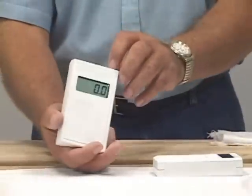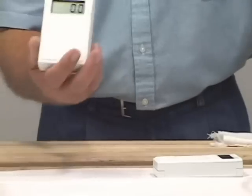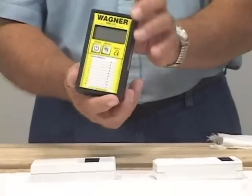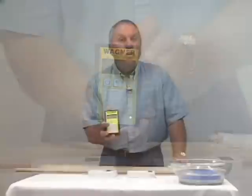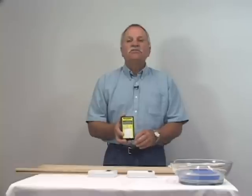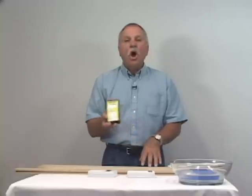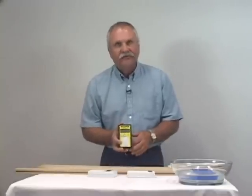This meter was much less affected by the surface moisture present on the wood. And this meter is the Wagner moisture meter featuring IntelliSense technology. Wagner's proprietary IntelliSense technology measures moisture content in the wood, not on the wood, to give you fast and accurate moisture content measurements. And the moisture content in the wood is what you need to make reliable decisions.